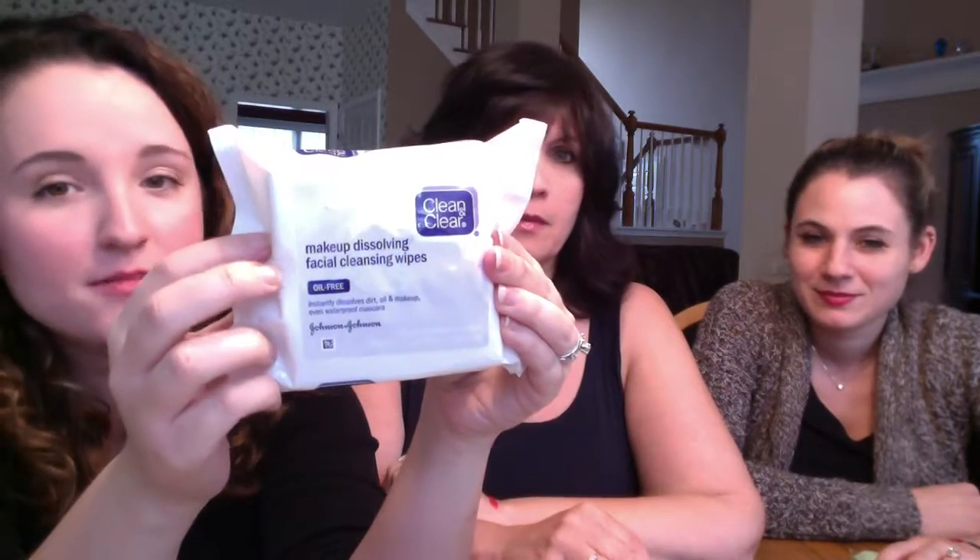First up — Clean and Clear Makeup Dissolving Facial Cleansing Wipes. I have bought these time and time again. No joke, they really dissolve makeup, including waterproof mascara. I have mascara on my hand — let's try it. I'll do this half. You don't want to use it too hard on your eyes. I do take my makeup off pretty vigorously. Show everybody how it came off — I did have it slathered on!